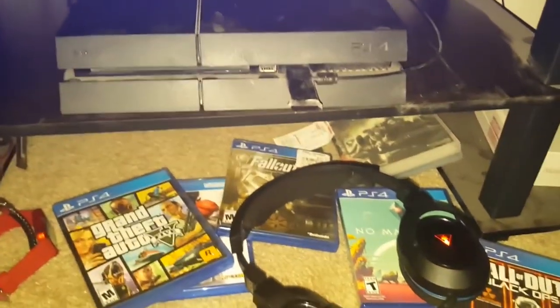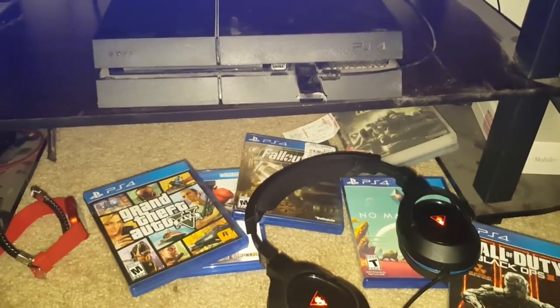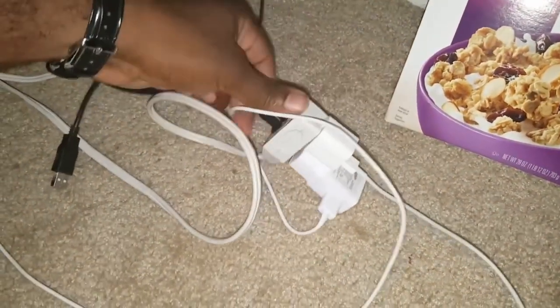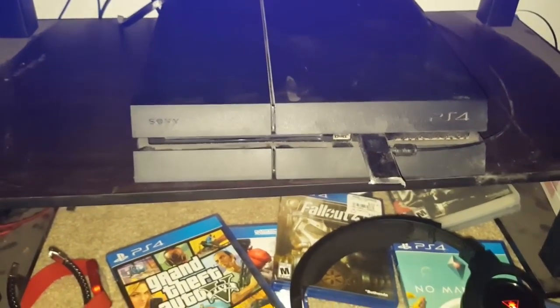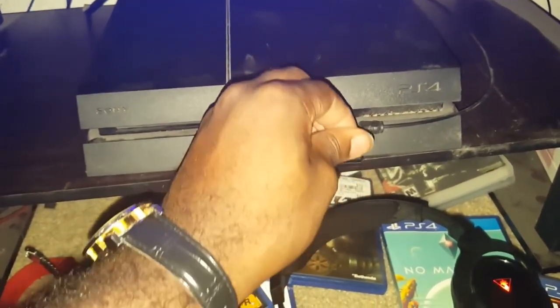So I'm gonna tell you what you want to do if you have this problem and you can't get it to work. What you want to do is unplug the game, and then give it about at least three to four minutes. You also want to unplug all the extra things you've got connected.